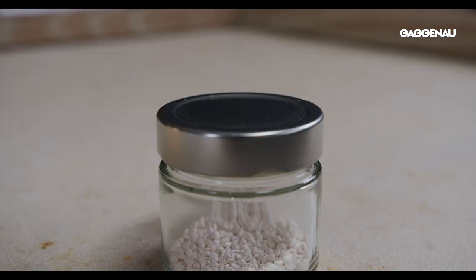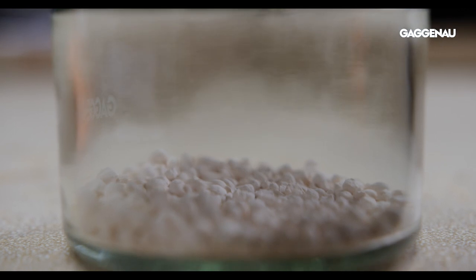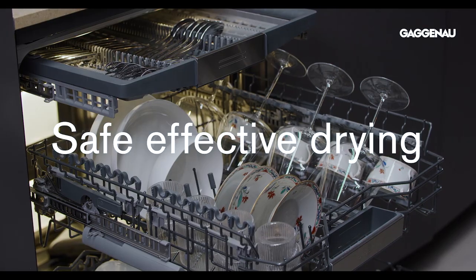A remarkable feature of the dishwasher is the innovative technology that uses zeolite crystals to absorb moisture, transforming it into heat for safe, effective drying of all items. At first glance all these cycles and options may seem overwhelming, but if you think of the dishwasher more as the perfect housekeeper, you'll quickly come to appreciate all these refinements.